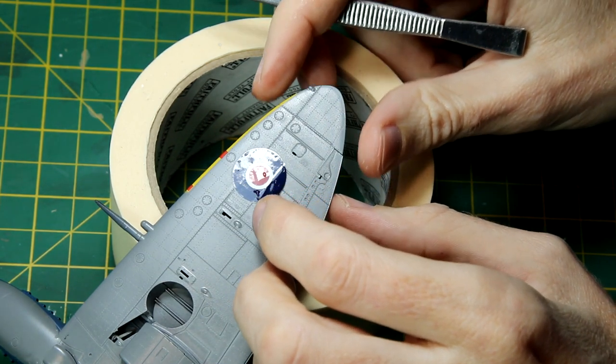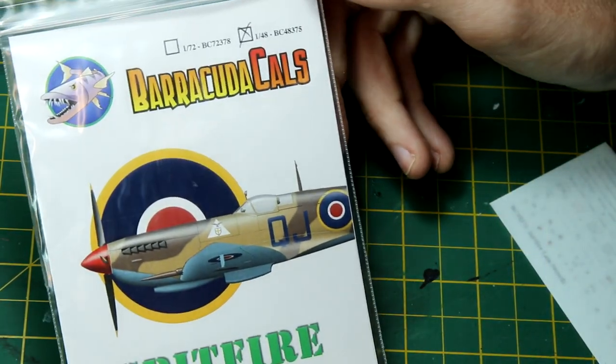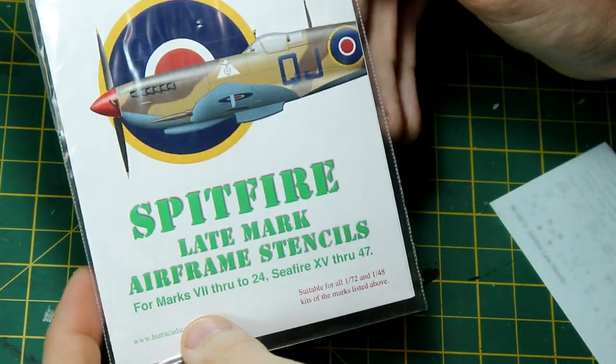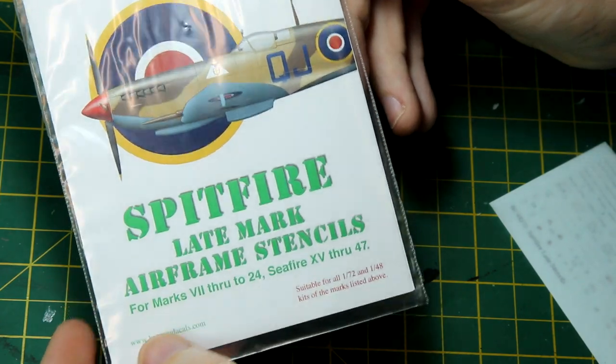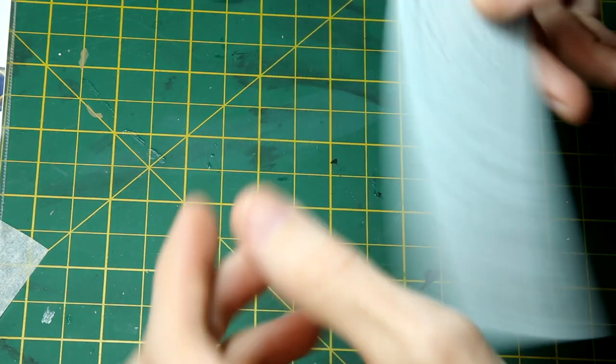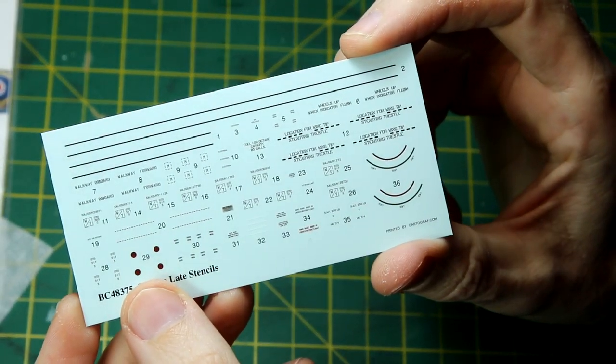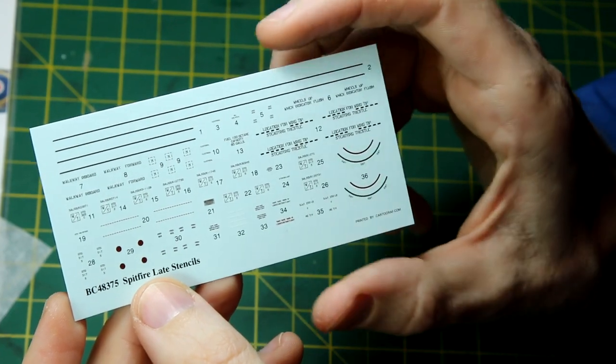One thing I did spend some money on was this set of Spitfire stencil decals from Barracuda Studios. I figured without the stencils the kit just wouldn't look as good. This is a comprehensive set and they went down very nicely as well.